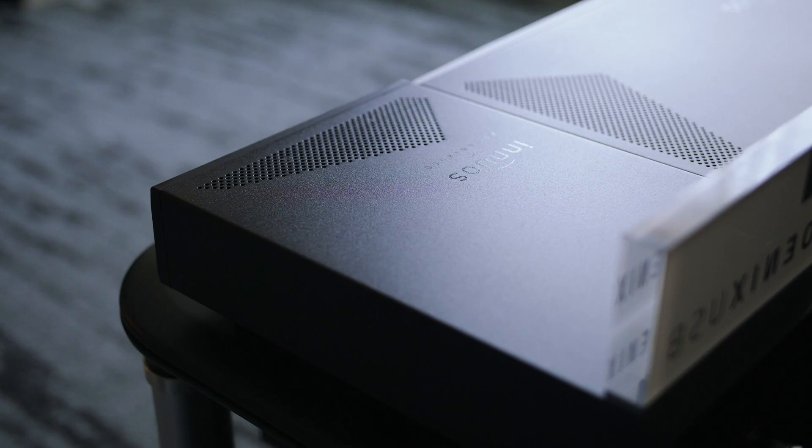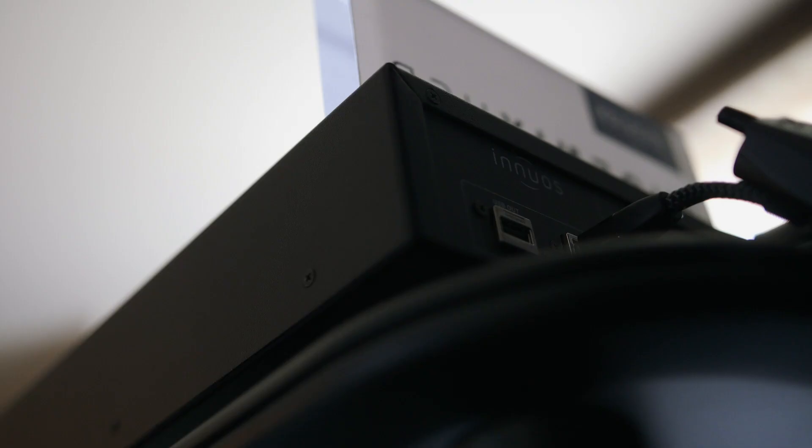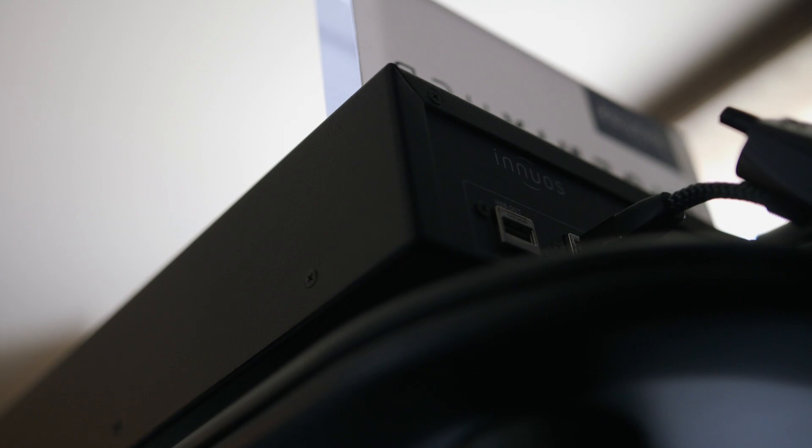It incorporates basically a USB regenerator, a master clock, and a linear power supply in one chassis. What we're using is a high-precision OCXO master clock operating at 24 MHz, and it's being filtered with clean power from a statement-level linear power supply, as well as a separate power supply for our USB chip.